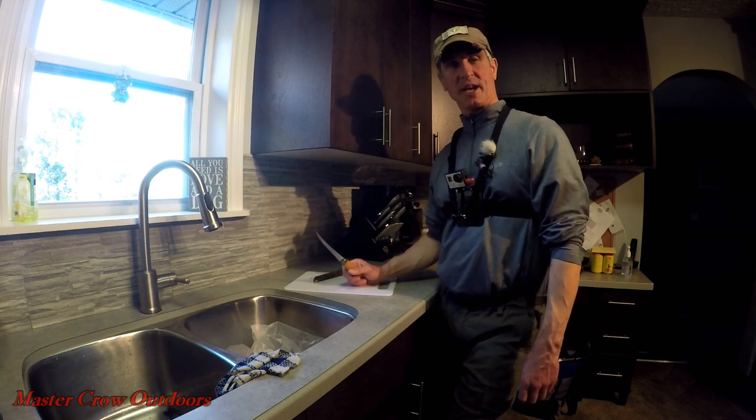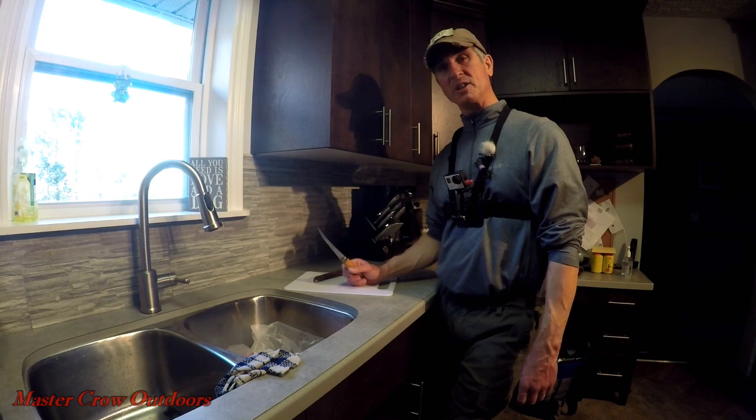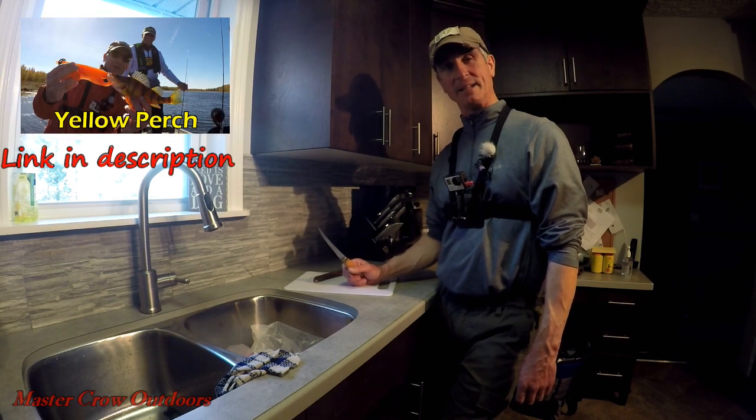Hey folks, welcome back to the channel. If it's your first time, I hope you like what you see and subscribe. We're doing a little catch and cook video today, so let's get at it.